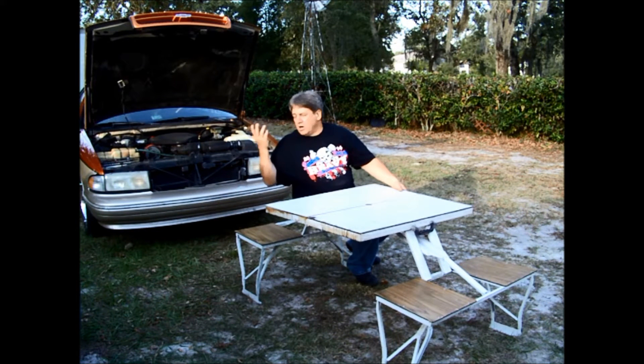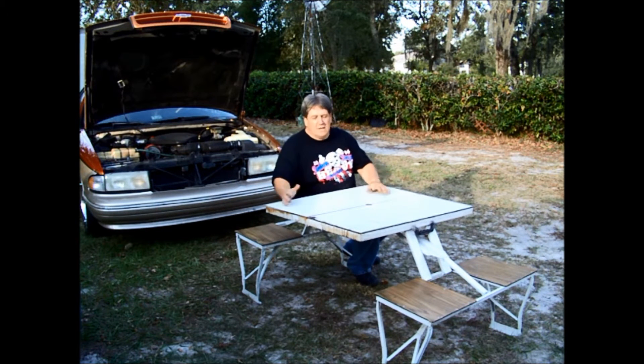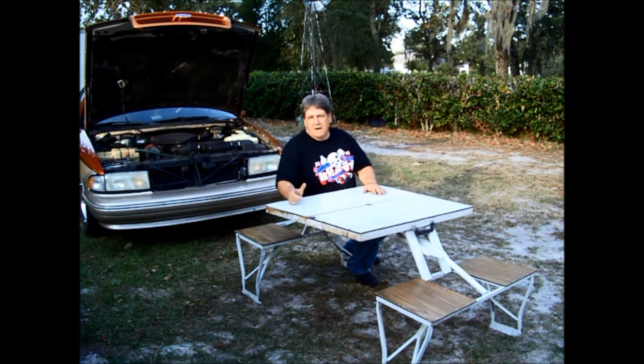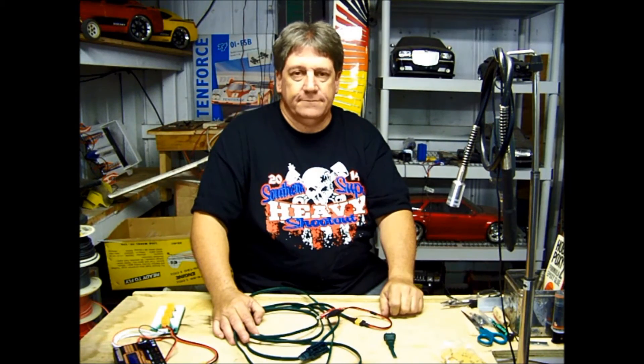There you go — seating for four. I put this white Formica on it; it originally had a wood grain finish, but I thought this would be easier to clean. It's a nice sturdy little table, easy to transport, and it has a hole in the middle for an umbrella to keep the sun off you at the field. You can set this as far away from the car as you want — 16 feet of cord, charger right here on the table with your battery packs. I've used this for planes and RC cars and it's a great little table.